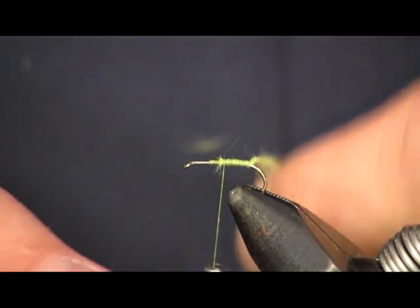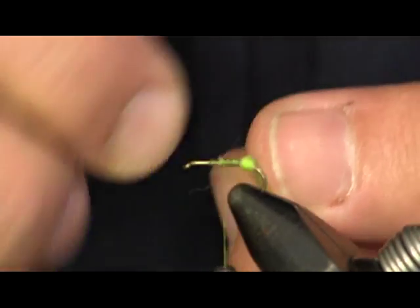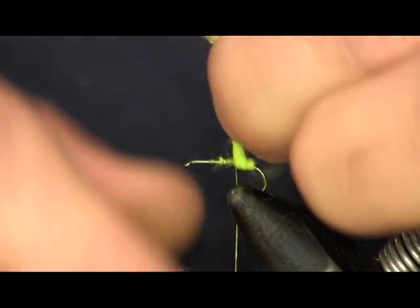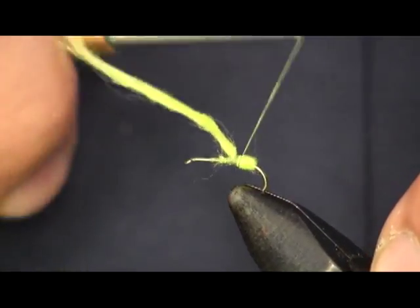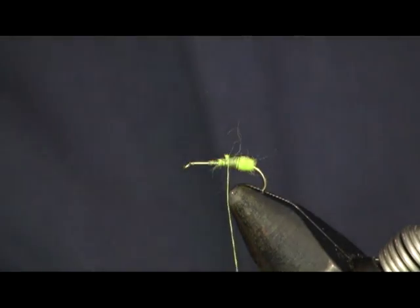All we're going to do is make about three wraps with this — just enough to put a nice little bump back here at the end and make that green visible. This egg sack — in my other videos you've heard me talk about the guy who got us started in wet fly fishing, Jack Igoe. He swears by this egg sack; you've got to have it on there. Be careful when you take it down to one thread, it can break pretty easy, so be gentle when tying it on, then trim it off.